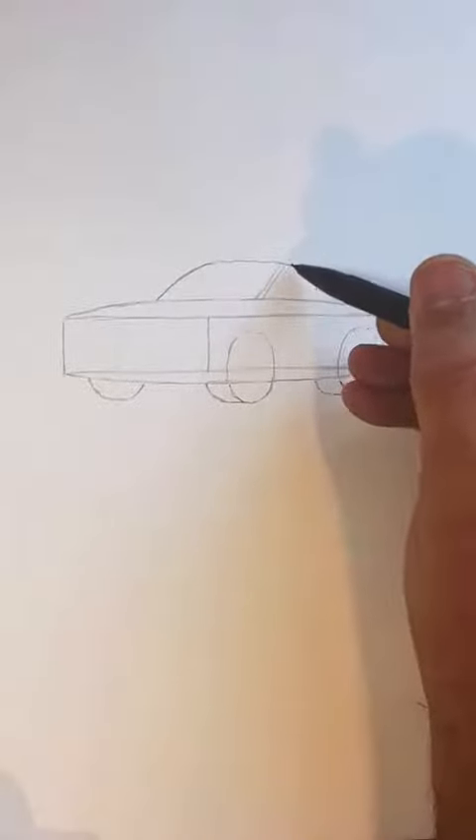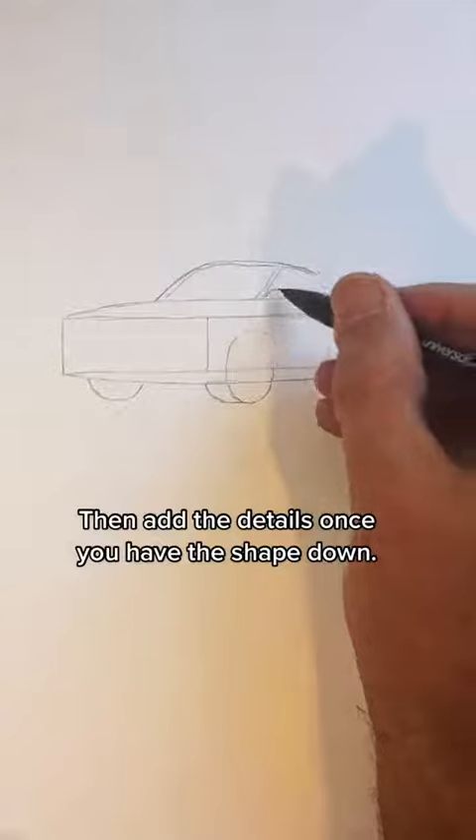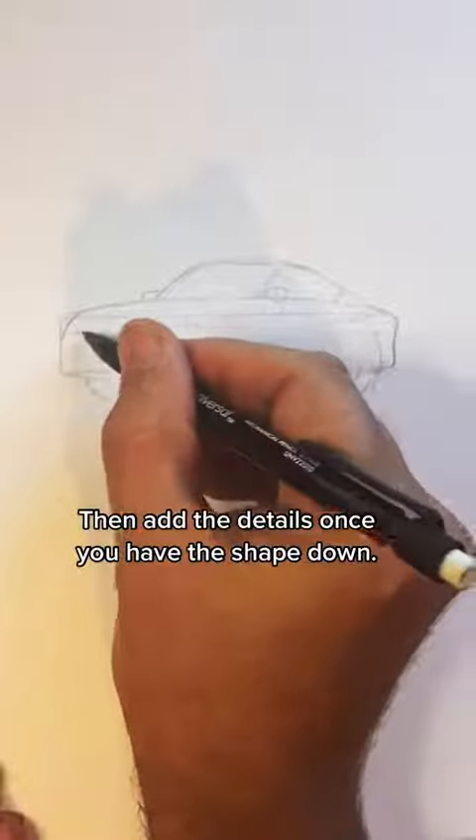This may take a couple tries to get right. Directly above the front wheel, draw a line at an angle to connect it to the roof of the car. Now add your mirrors and curve the front and the back of the car so it doesn't look so boxy.